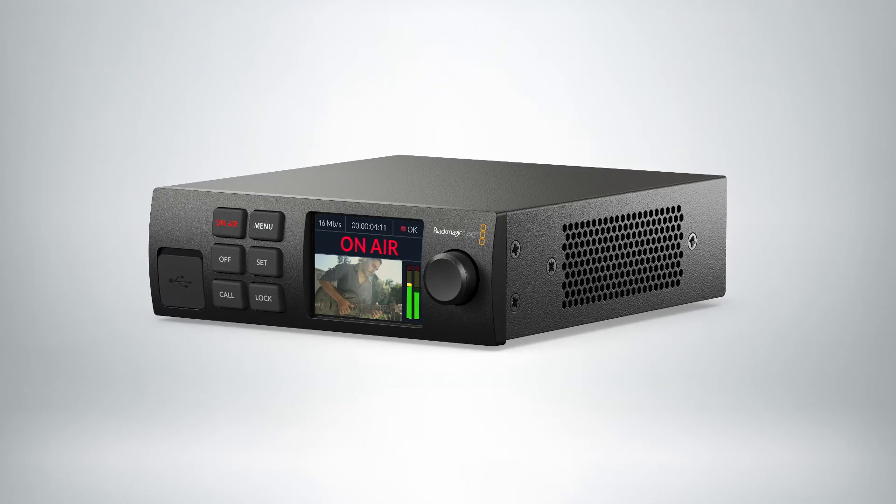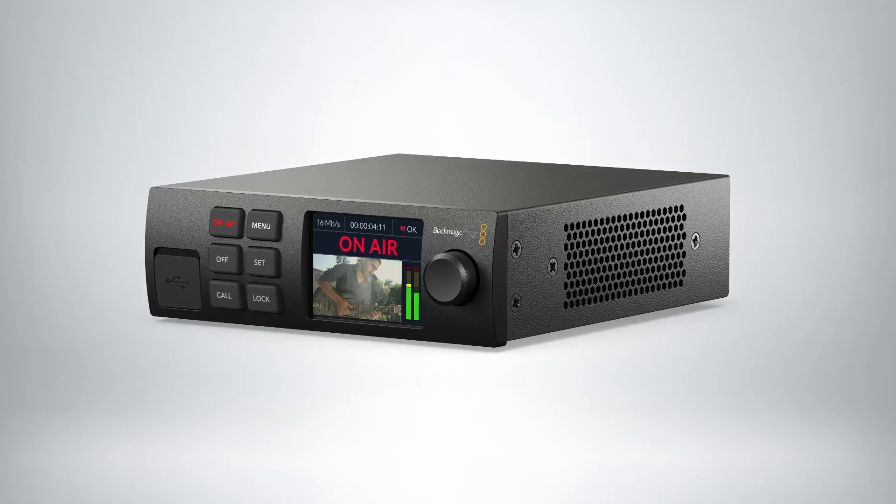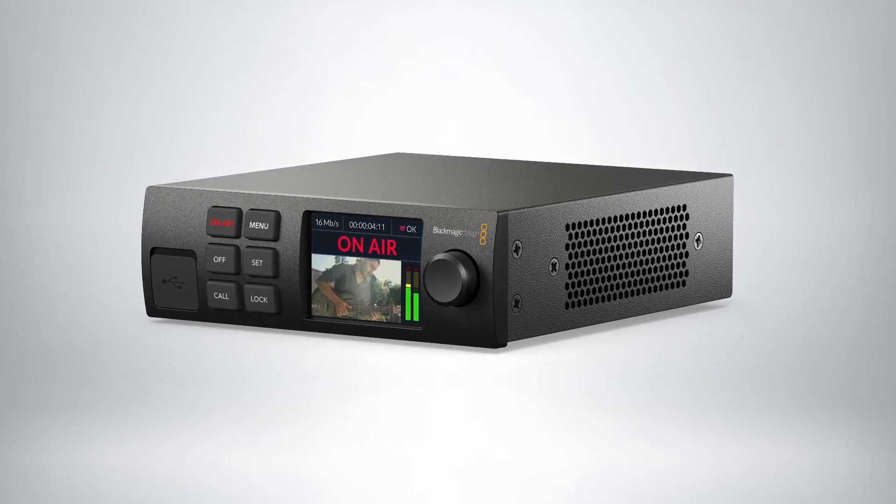Hi, Bob from Blackmagic. Today we want to talk about our new Blackmagic WebPresenter HD. This new product has the ability to stream directly from the box. You can take any SDI input up to 12G, so that's up to 4K, but it'll actually stream at 1080p.